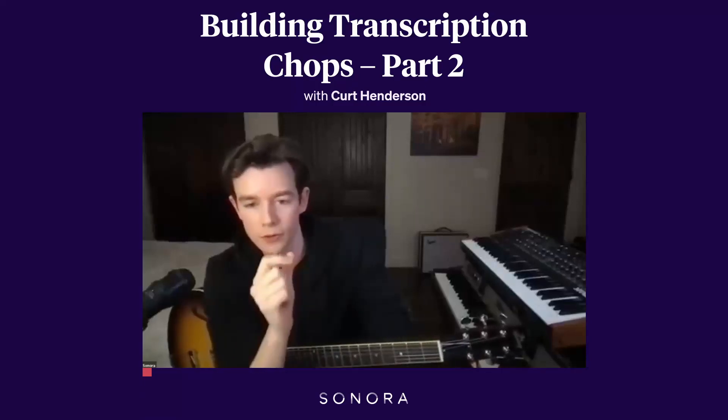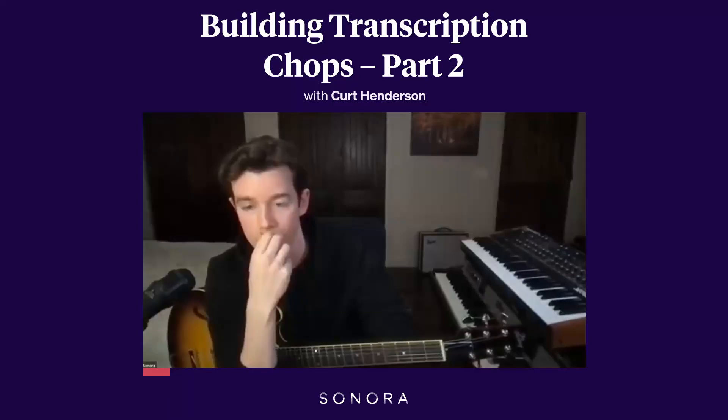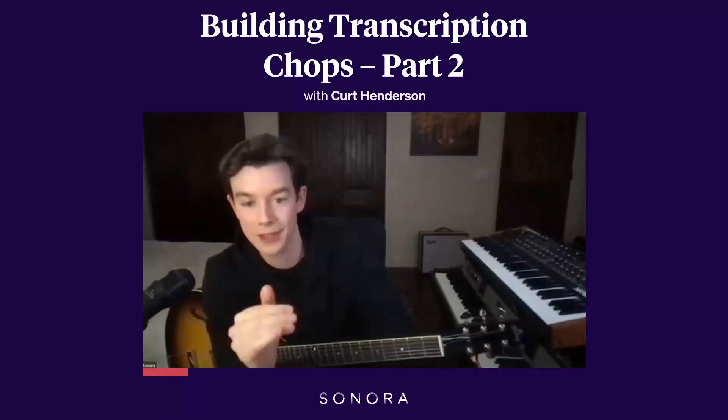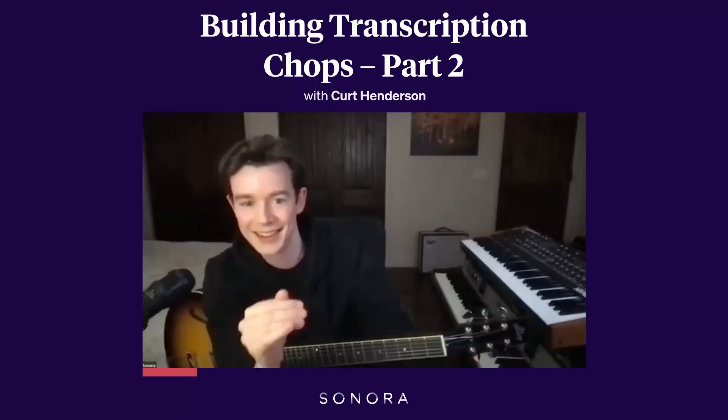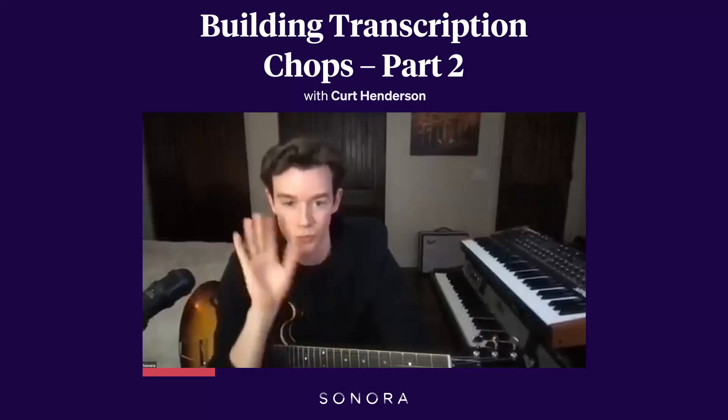Just focus in on the thing you want. Use a slowdown software — I'm assuming you do that already. So I would just take the first lick. Obviously, you're going to ascertain what key you're in first. Know what the chords are, know what the key is, so you have the context of what it is you're working in.